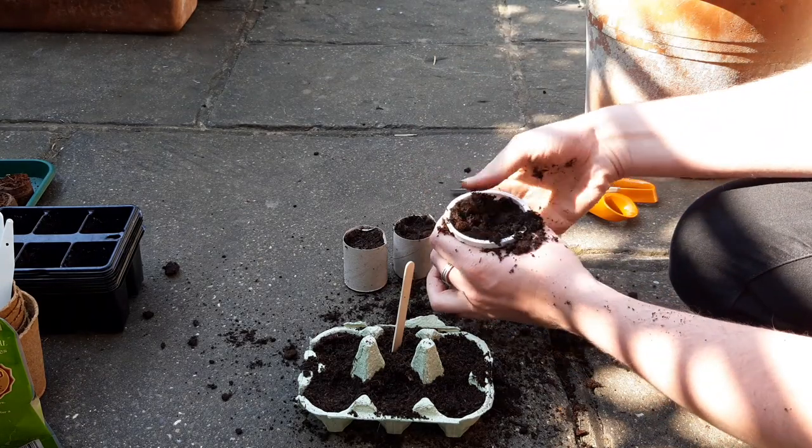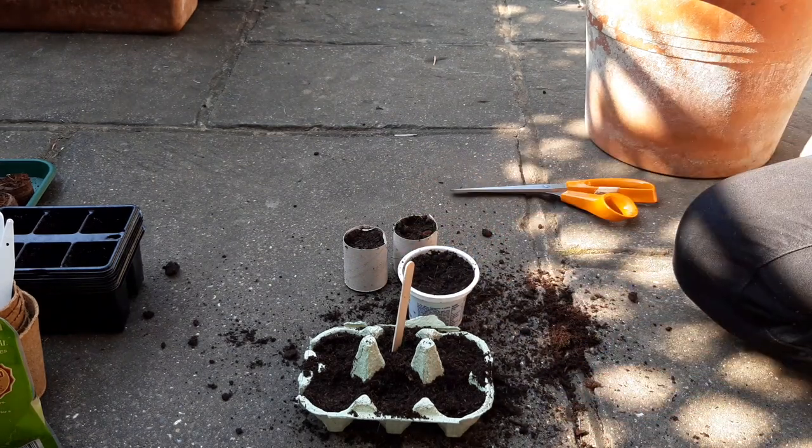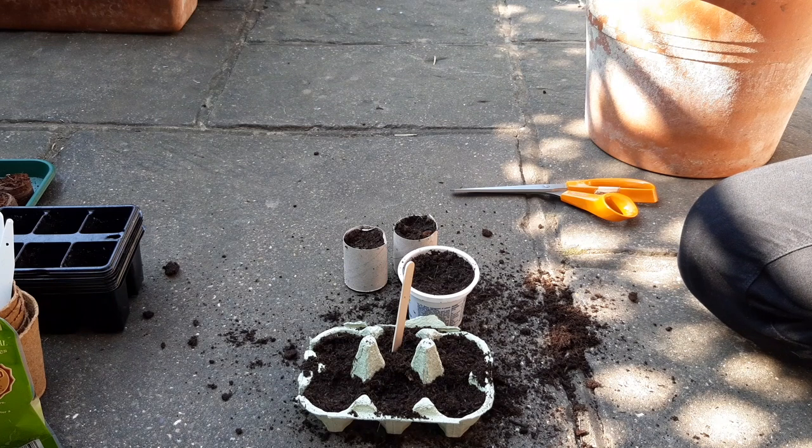Getting the most uses out of plastic is so important for the environment, so I reuse yoghurt pots as well. Make sure to pierce a little hole in the bottom so water can escape though.